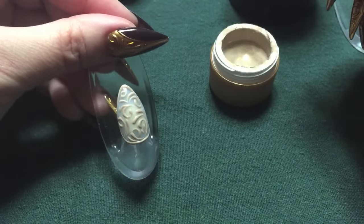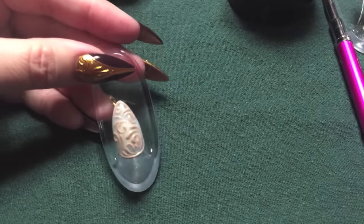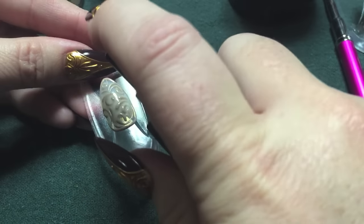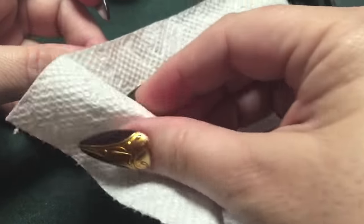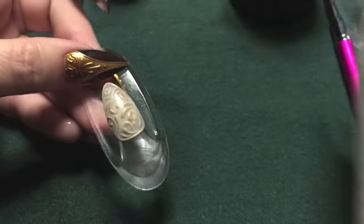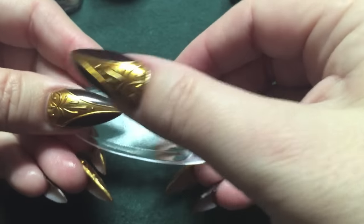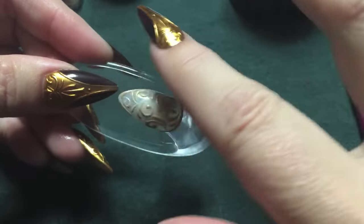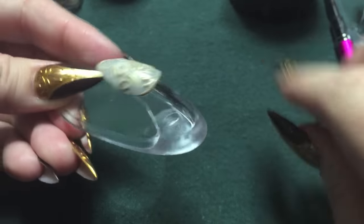Once you get your pattern the way that you like it, go ahead and fully cure that. Once it's out of the lamp, we'll go ahead and remove the sticky layer. Make sure you don't have any fuzz or anything like that on there — we don't want that metallic showing any areas that we don't want.